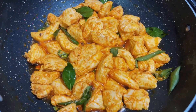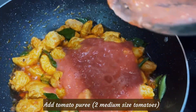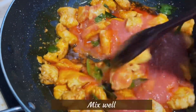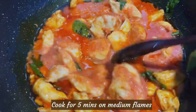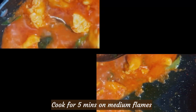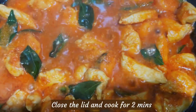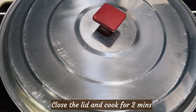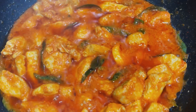Let's fry it with this tomato puree. Let's mix it with the tomato puree. Let's grind medium-sized tomatoes and mix the tomato puree. Mix them all together and fry them like this.